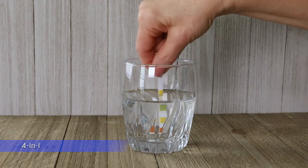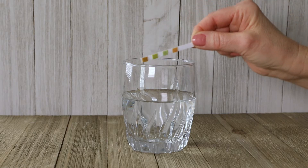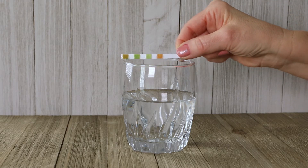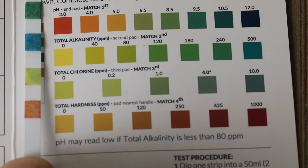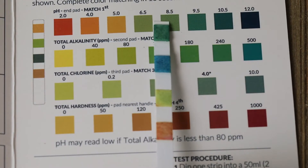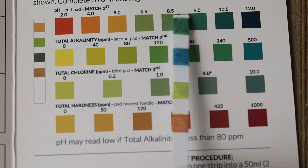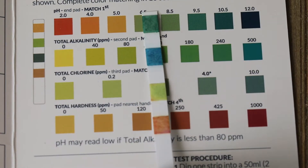Dip the four-in-one strip into eight ounces of water for five seconds. Remove and shake off excess water. Wait 20 seconds for the color to develop. The four-in-one test measures pH, alkalinity, chlorine, and hardness. Compare the strip to the color chart — the closest match indicates the level.